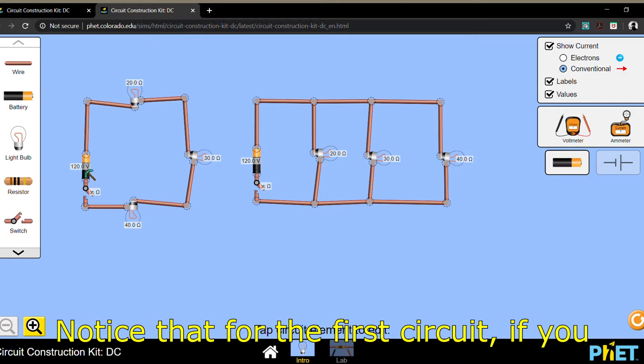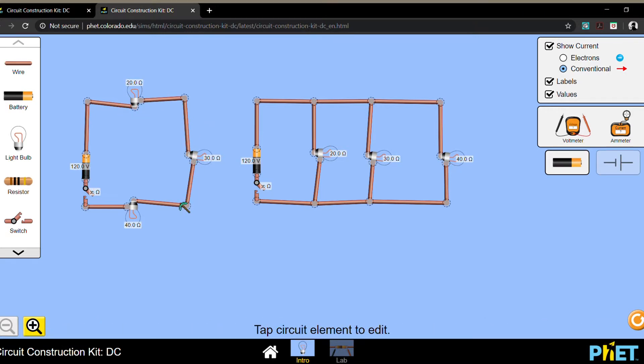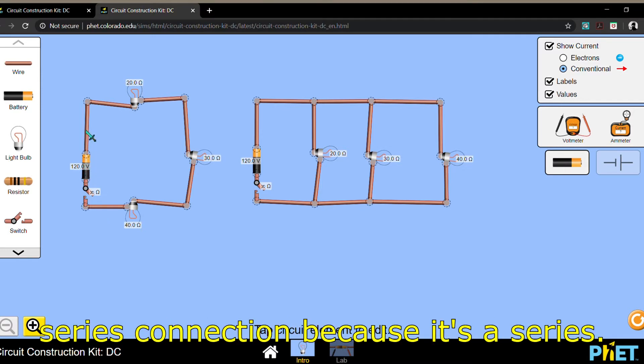For the first circuit, if you imagine yourself running over the circuit, you will pass through all of the light bulbs in one go. If that happens, this is a series connection.